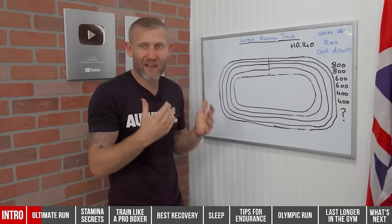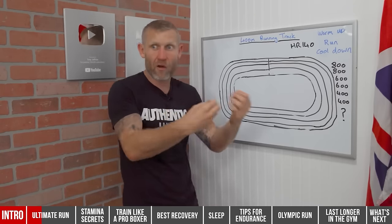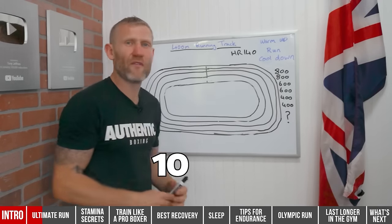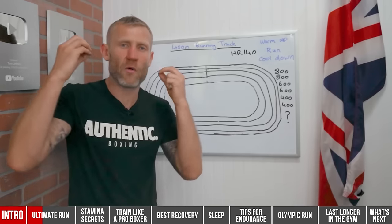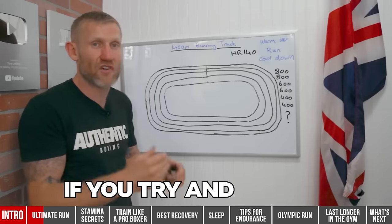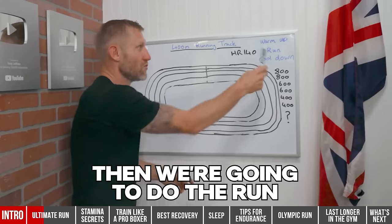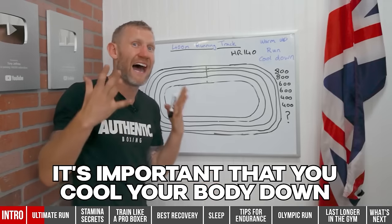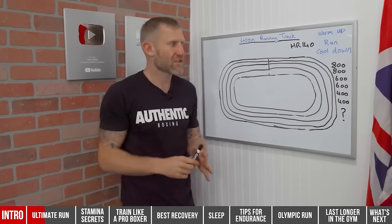We're going to do a good 10–15 minute warm-up — it's very important to warm up your full body before this run, because you will get injured if you try to do it cold. Then we do the run, then a full cool-down. It's important that you cool your body down after the run.